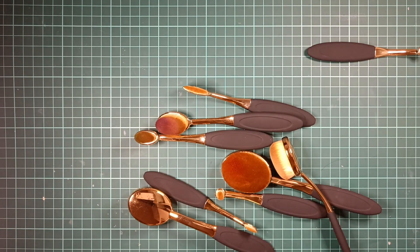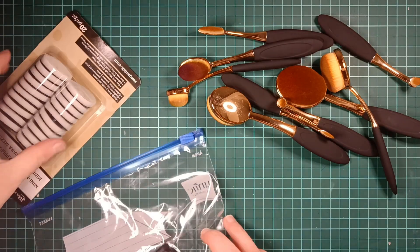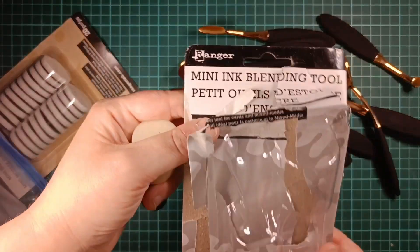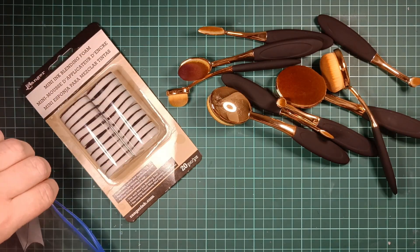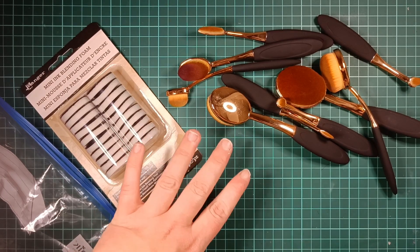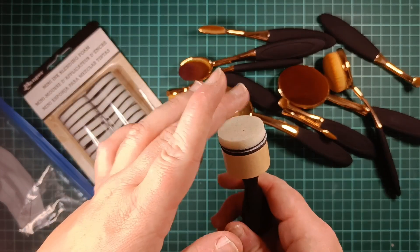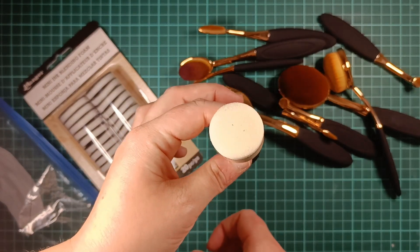I also got this blending tool — it's the Ranger Mini Ink Blending Tool. It comes in this package and I also got refills for it. I have a video out where I try out both of these blending tools on the same page, so check that out if you're interested. I also got a tip from a viewer that these can be good for using with stencils, which is a great idea — I'm going to try that out, so thank you for that tip.